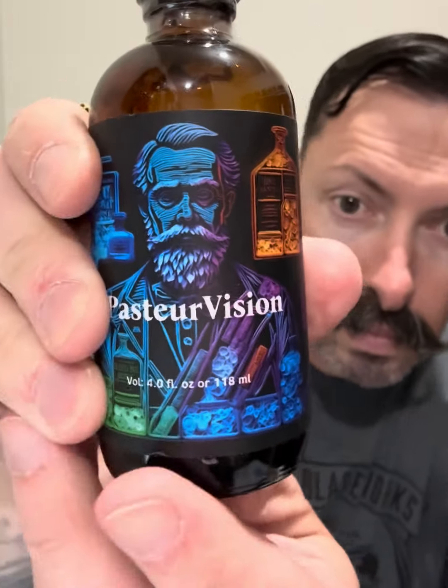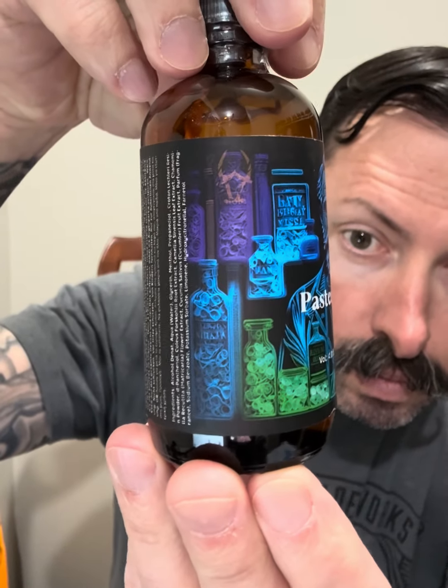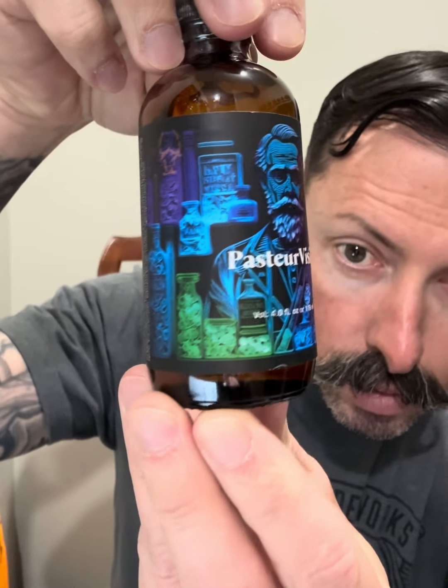So we have a shave soap, and I believe this is an aftershave — Pasture Vision, same very cool artwork. I like those old-school bottles on there. I'm probably gonna shave tomorrow and give this stuff a test. This is a tallow-based soap, which I'm going to do a video on shortly about the benefits of tallow, especially in soaps and products you put on your skin.